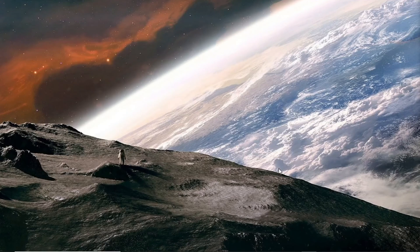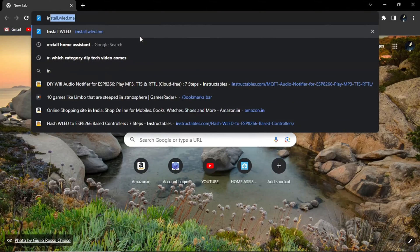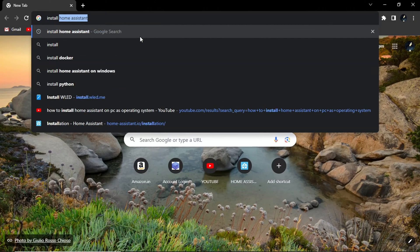So I have installed it on my old computer. Let's move towards our computer — I will show you a step-by-step guide on how you can install Home Assistant. First of all, open any web browser — here I am opening Chrome — and type 'install home assistant'.